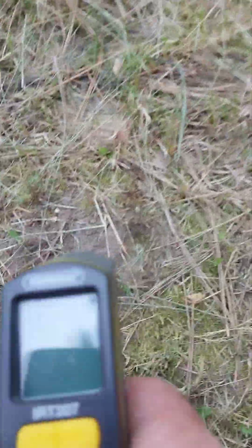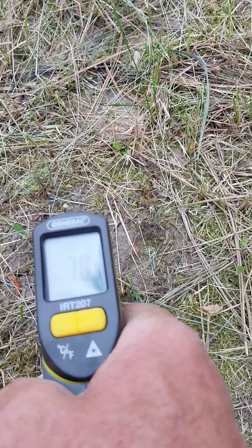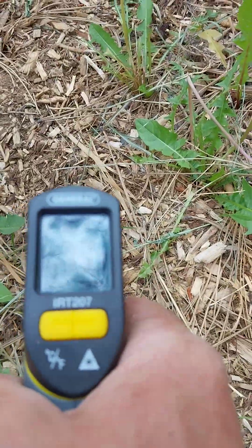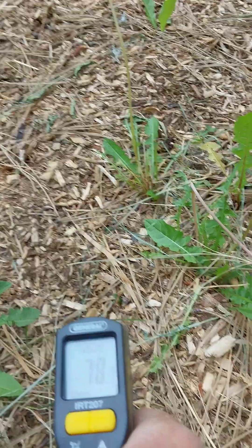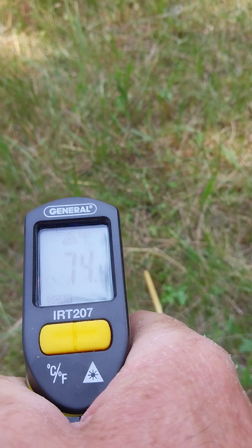That's significant. Bare soil under shade is 78 degrees. Covered soil under shade is about 79 to 78 degrees — roughly the same. Grass-covered soil is 74 degrees — not too bad, about four degrees less.